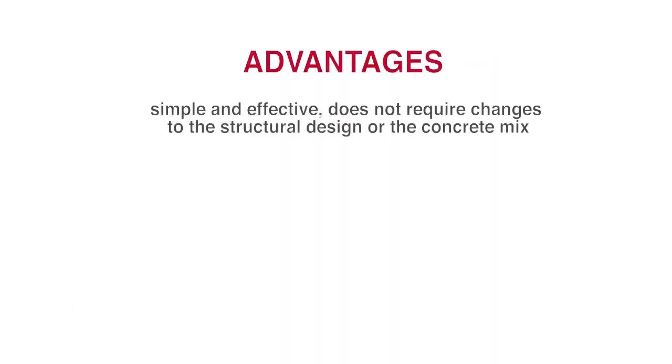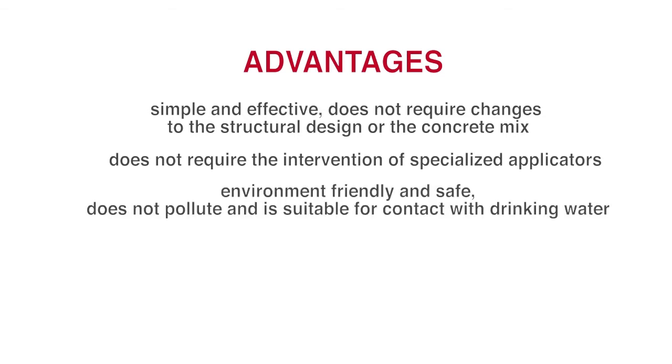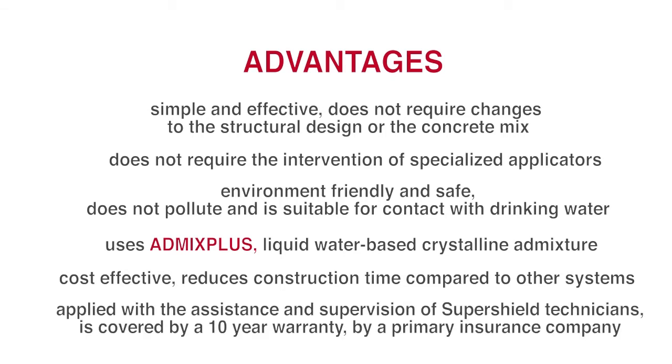Advantages: simple and effective — does not require changes to the structural design or the concrete mix, does not require the intervention of specialized applicators, environmentally friendly and safe, does not pollute and is suitable for contact with drinking water. Uses Admix Plus liquid water-based crystalline admixture. Cost-effective, reduces construction time compared to other systems, applied with the assistance and supervision of SuperShield technicians.